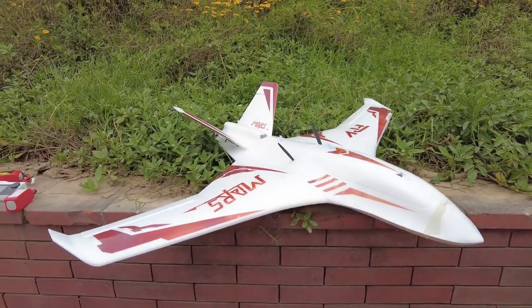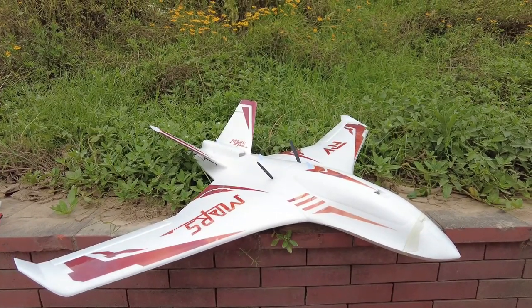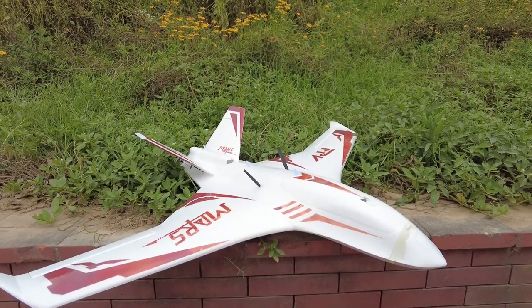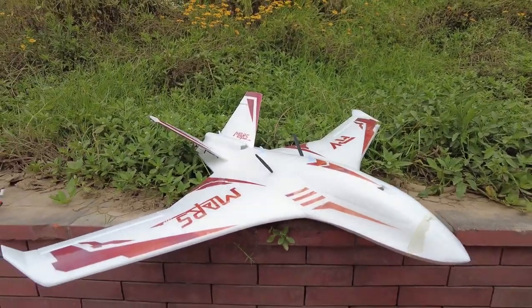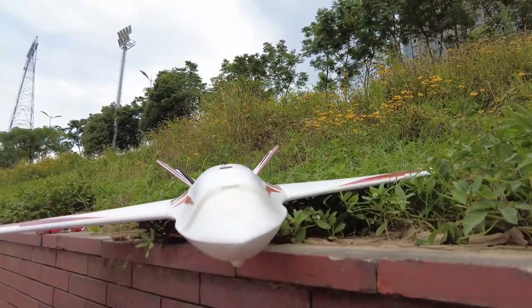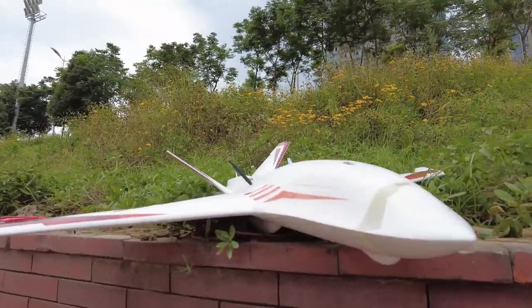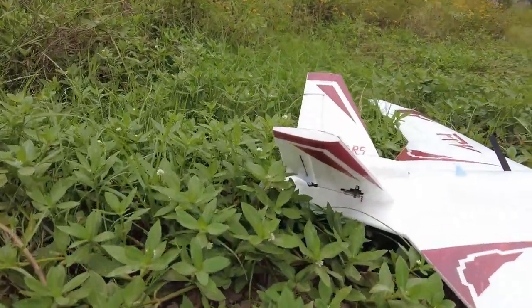It's not on sale at the moment on Banggood — that much I know for sure — but it's going to be on Banggood very soon. For now it's selling locally right here. Let me give you a quick overview: it's a nice, sleek, sexy jet shape with a pusher motor.